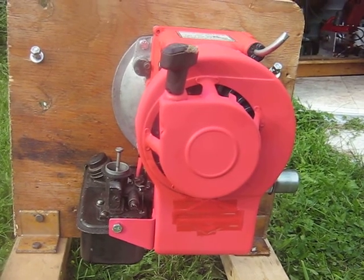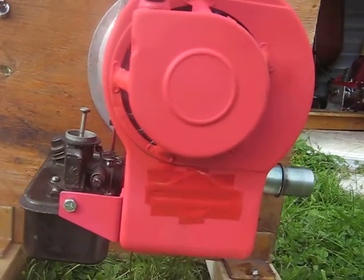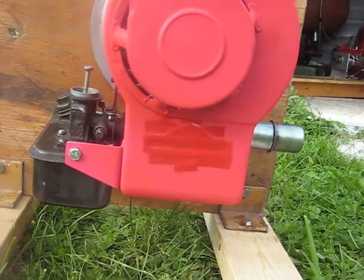Making a video here to explain how I built this upside down Briggs & Stratton.